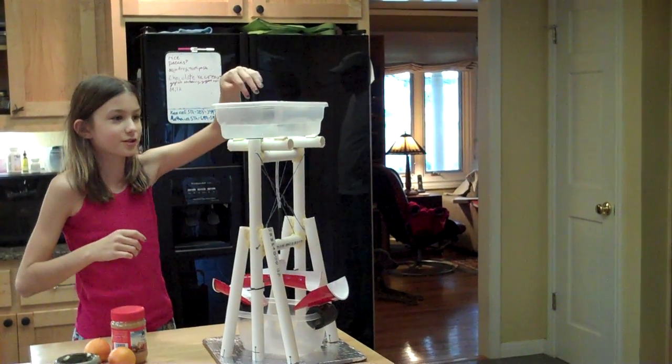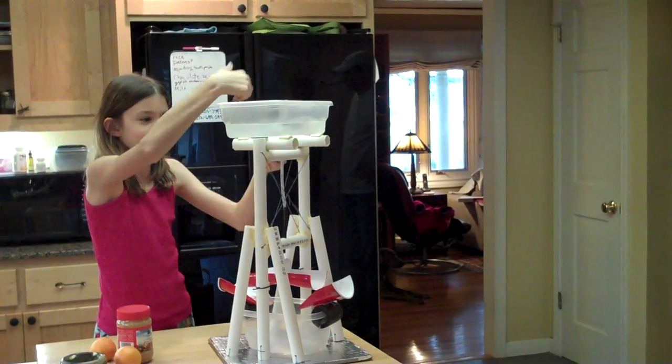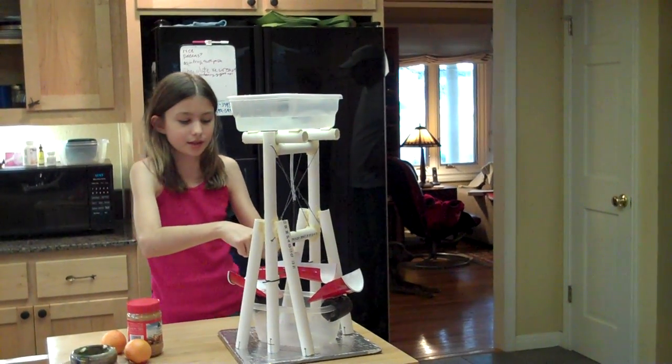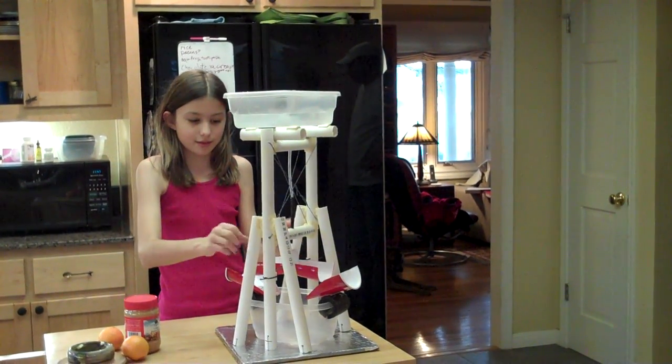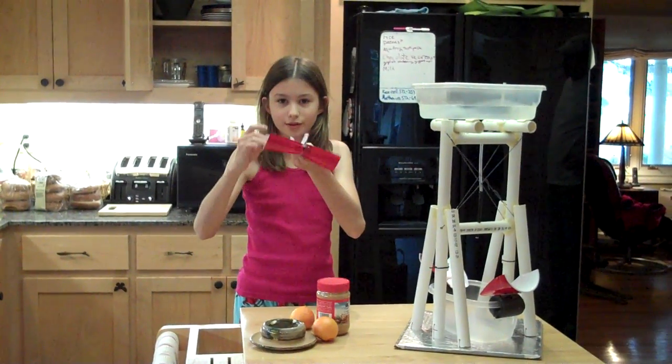Okay, so I unplug the pencil — this is kind of a tilt — and I unplug the pencil and it goes through this tube, down to this, and the water hits this, and it makes it go back and forth like this.